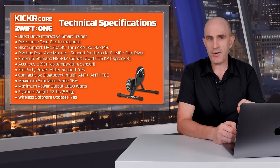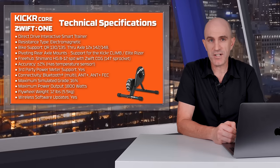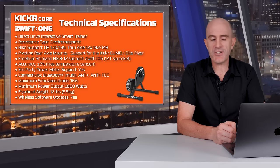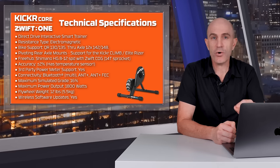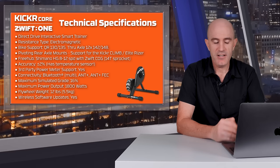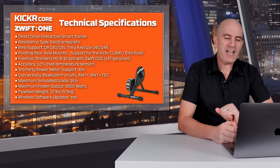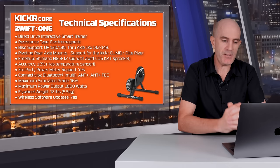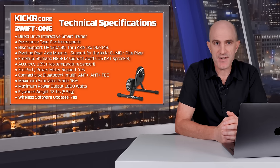The freehub this ships with is a Shimano Hyperglide 8-to-12-speed compatible freehub. However, that's not really applicable as this ships with the Zwift Cog single 14-tooth sprocket — that's all you need for virtual shifting. Power accuracy is plus or minus 2%; the Zwift Hub was plus or minus 2.5%. The Kicker Core also has a temperature sensor for stability in hotter environments with no thermal drift. Third-party power meter support is included, so you can pair your bike power meter to this trainer for more accuracy. Connectivity includes multi-Bluetooth, ANT+, and ANT+ FEC.